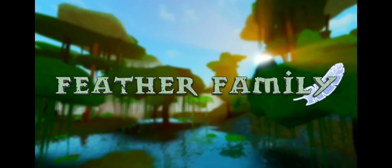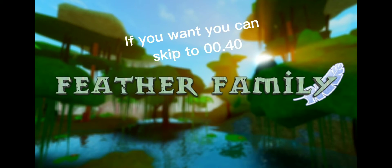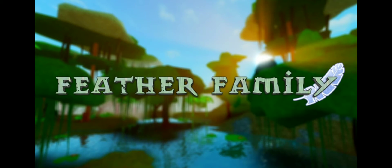Hello, welcome to Aesthetic Strawberry. In today's video, we're going to play some Feather Family. Well, we're not exactly playing it. I'm just going to show you some designs I made with ducks.